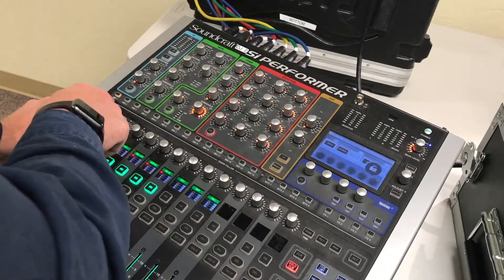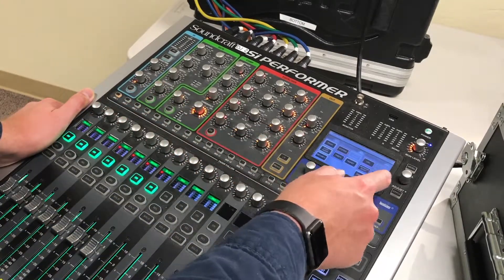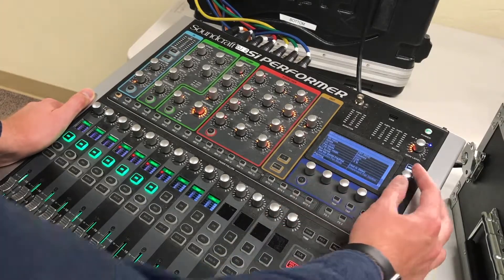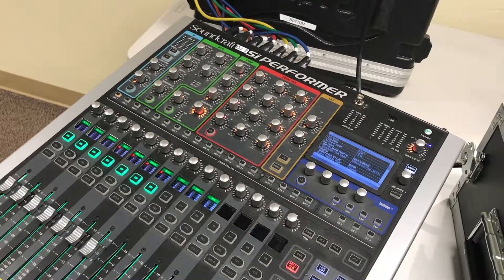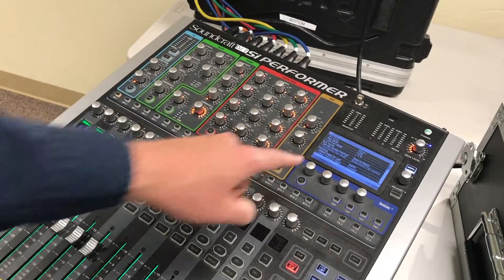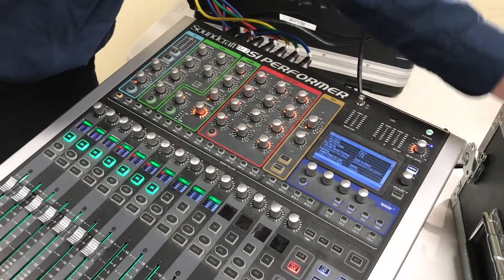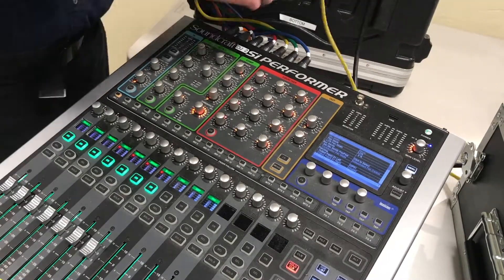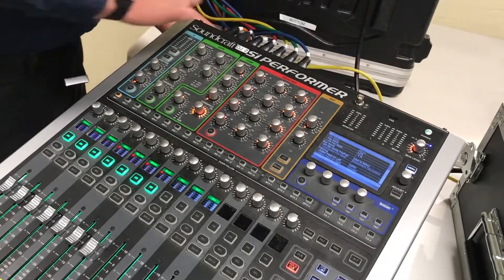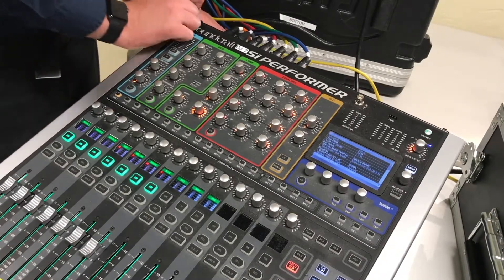Mix 1 — so now they're on Mix 1. You then want to go to outputs, scroll down, and we see it's Output 1. So Output 1 is shown over here. What we do is take the feedback send, or the receiver end of the feedback eliminator, and plug it into Output number 1.